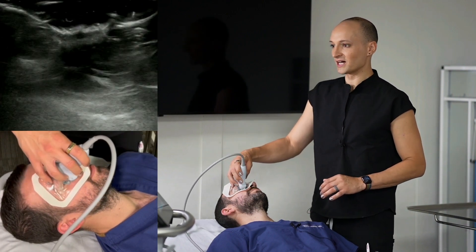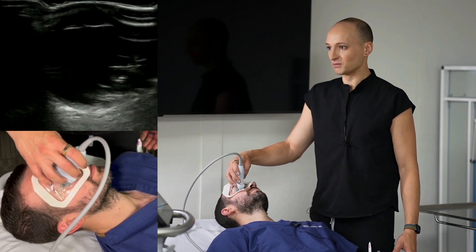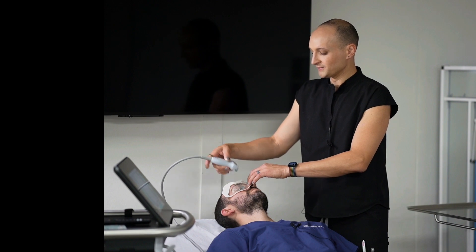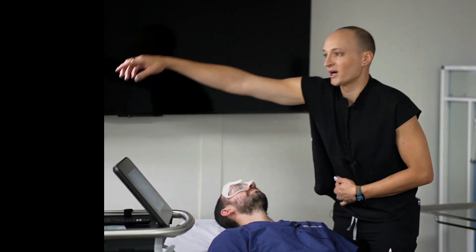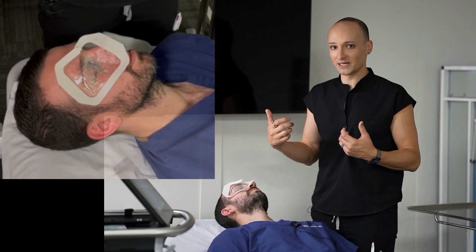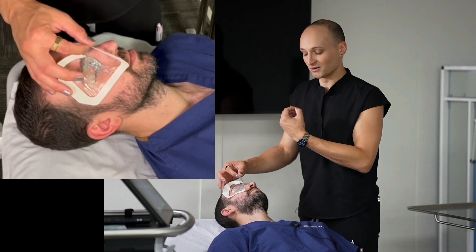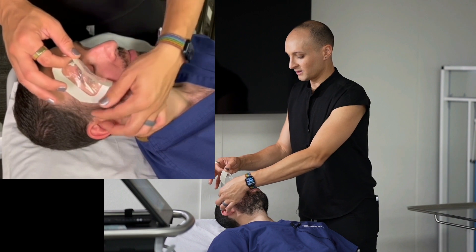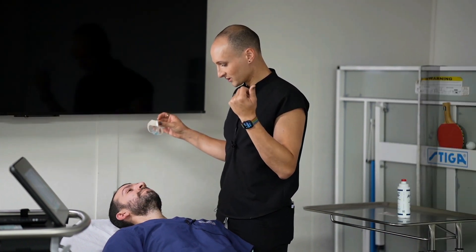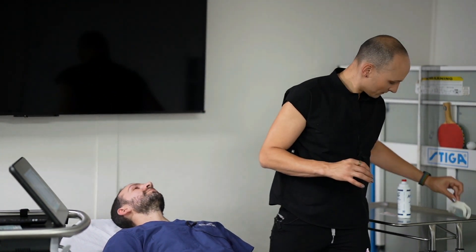I'm also going to do it in the sagittal orientation. We can see a very similar view — got some air artifact for sure, but we can still see. Now I want to focus on, as I remove this, look how easy this cleanup is — that's one of the main advantages of tegaderm. I'm going to remove this — always going medial to lateral, in the direction of the eyebrows — and boom, no gel on the face. How was that taking it off? It wasn't terrible. A little uncomfortable, and if you did it fast it might remove some hairs.